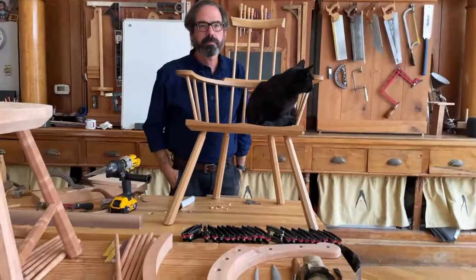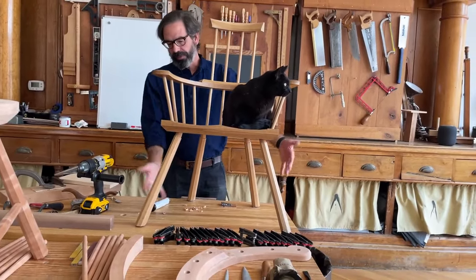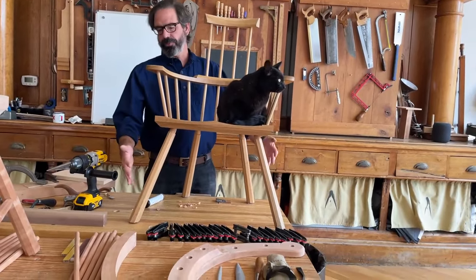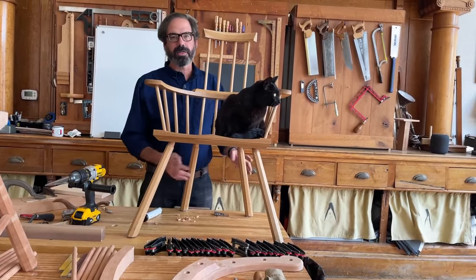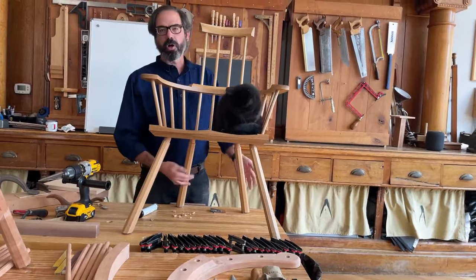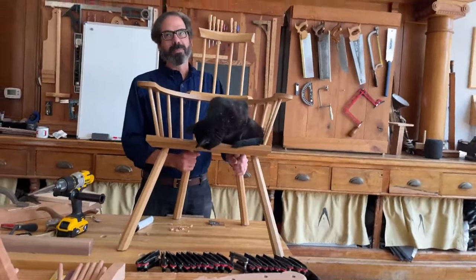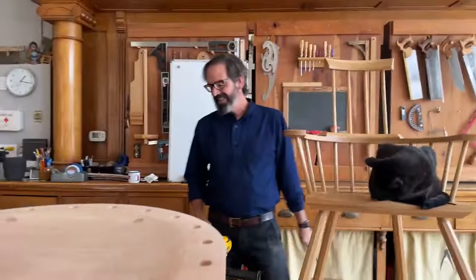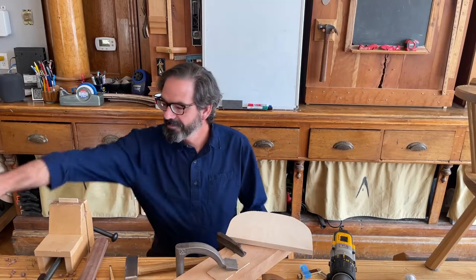What if you have an H-stretcher or other part of the undercarriage? That's all part of building from the ground up. When you make the legs, you make the stretchers too — H-stretcher, X-stretcher, whatever — that all happens right at the beginning. What about a crinoline stretcher? I've never made one — crinoline sounds like some kind of tiger balm or something you'd put on something that's irritated.